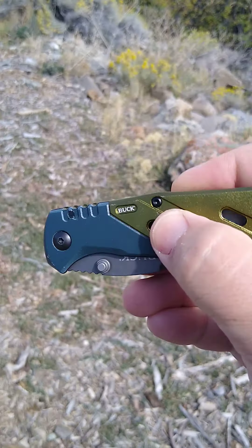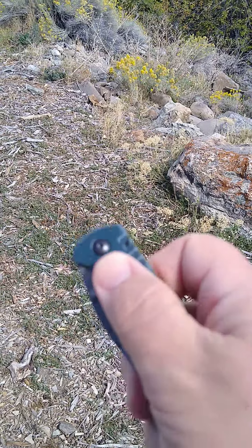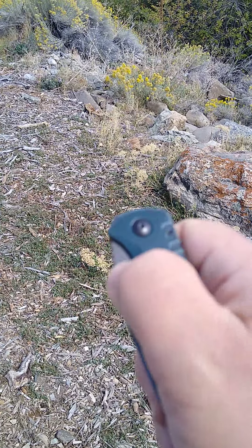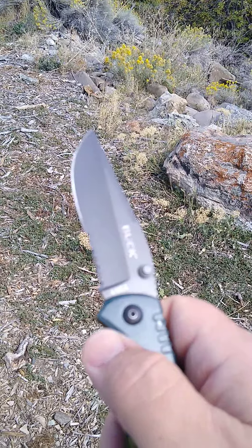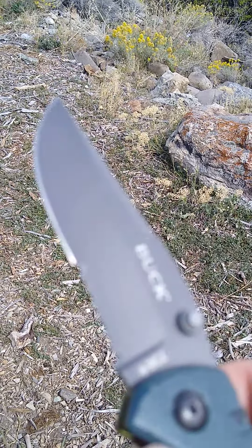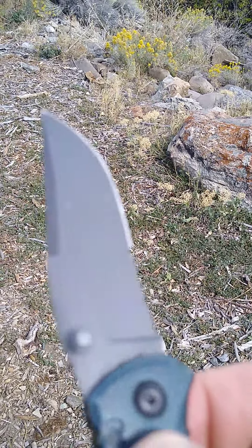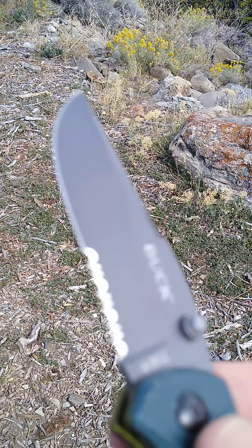Open frame construction, a couple barrels there. A little bit slippery. Got some jimping going on here. It is a thumb stud — man, if you practice up, it'll rip it out there. 420 stainless steel with a coating. Looking at a drop point and serrated edge here. This is made in China.